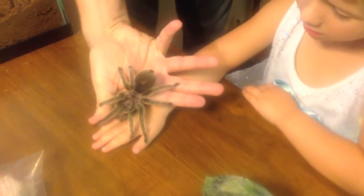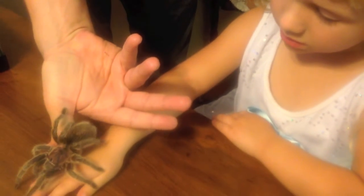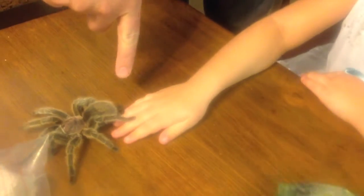Here you go, Dorian. What's that feel like? It feels like smoke. Like smoke? See the little prongs?